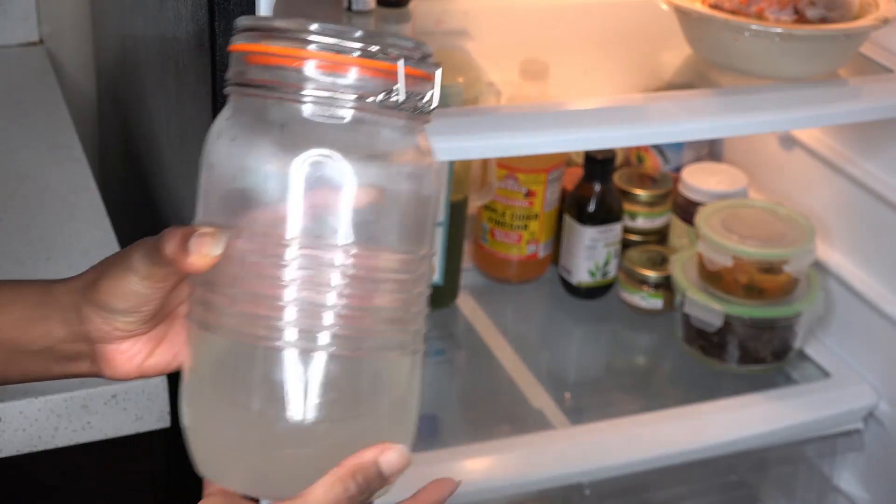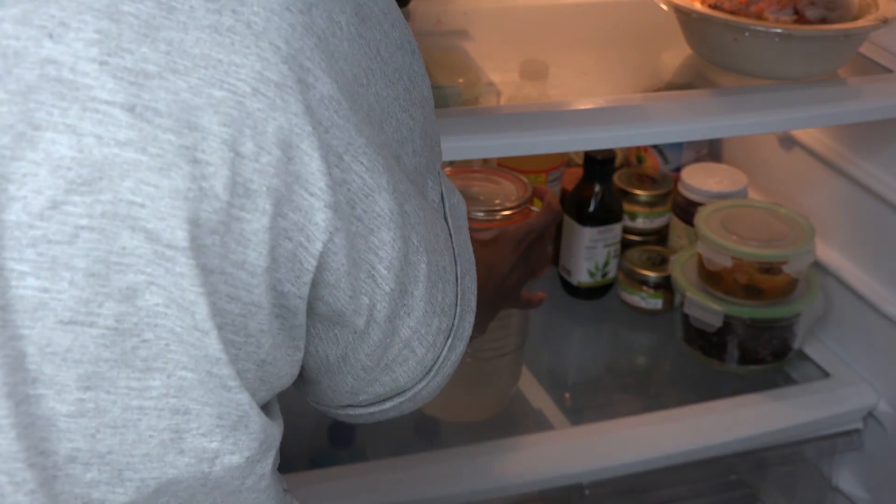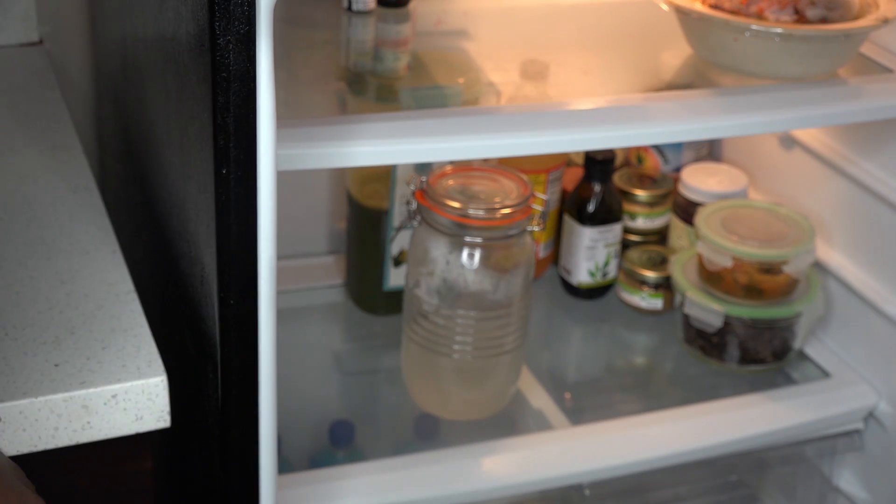For all the prep methods, you can store the rice water in the fridge for 3 to 5 days. But each time you use it, make sure you shake it first.